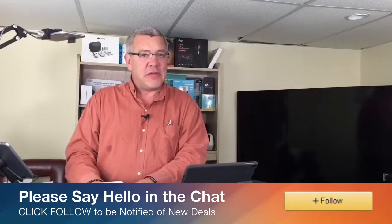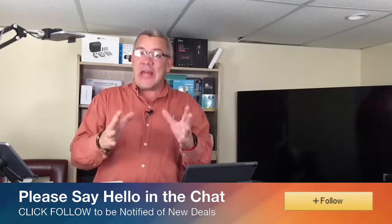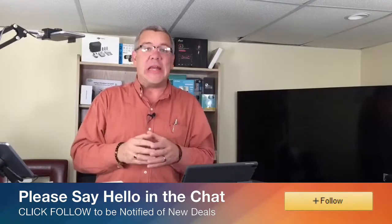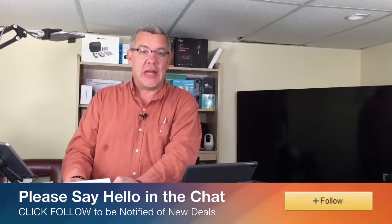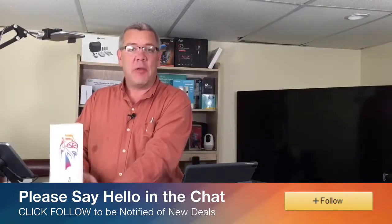Hi everybody, it's David here once again from Deals with David. Today I want to show you how you can light up the inside of your car — these Govee interior lights. Let's go under the product cam and take a look.